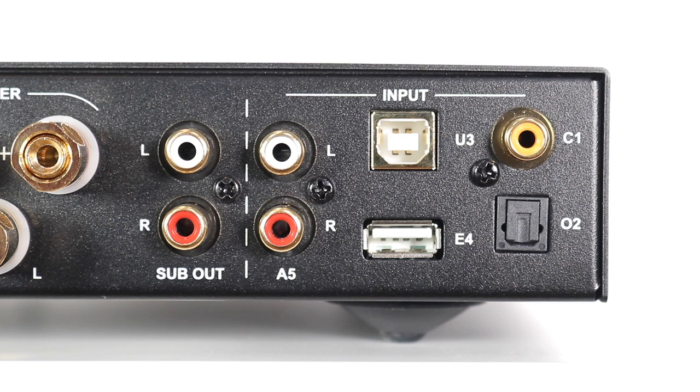Next to the Type B is a Type A port. This is not for a music-loaded USB stick — it's for a dongle, which you can purchase separately. You can plug that in and it will give you Bluetooth or Wi-Fi. In addition to those USB sockets is a coax and also an optical. Both of those support up to 32-bit 192kHz in PCM mode or DSD64. Right there you can see the target audience of this amplifier, because of that digital emphasis.